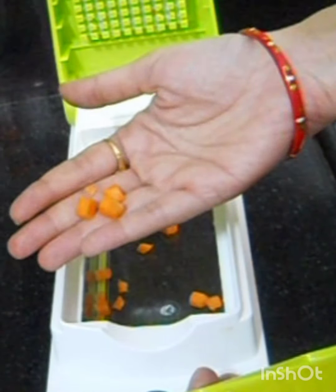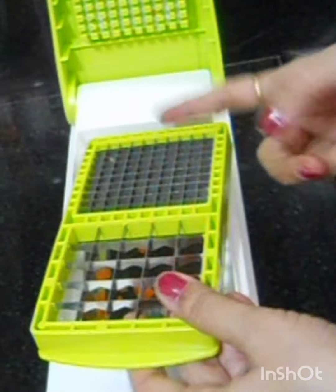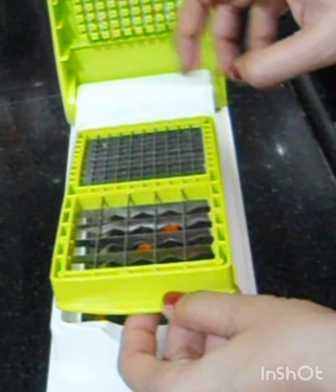And the same with tomatoes, beans — whatever you want to cut, all of it works like this. So this is very helpful in my kitchen.